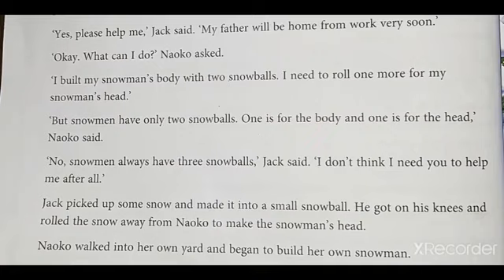Students, look at the word S-N-O-W-M-E-N. You should pronounce it 'snowmen.' Snowmen have only two snowballs — snowmen is a plural. 'But snowmen have only two snowballs. One is for the body and one is for the head,' Neko said.